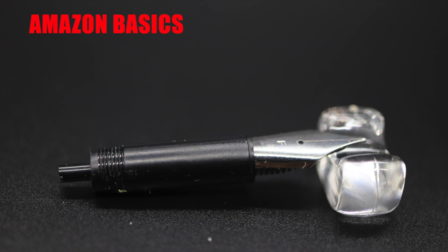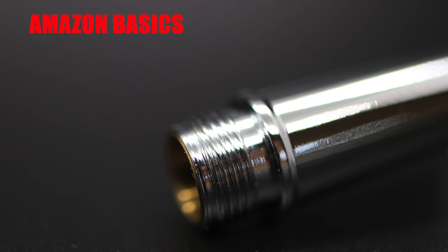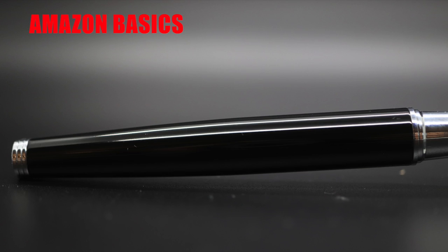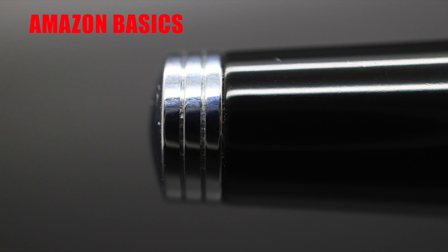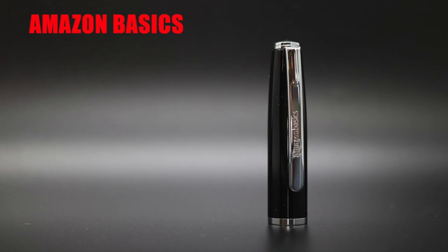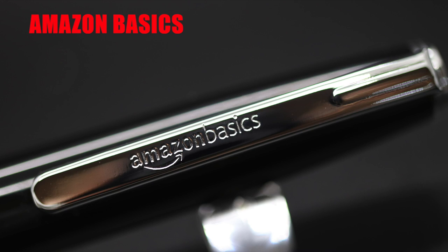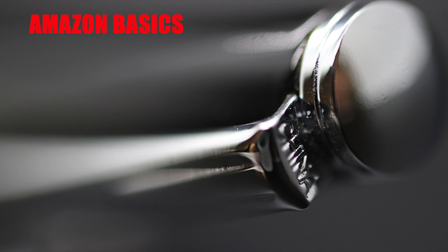The nib and feed are friction fit into an unscrewable nib unit housing. The nib unit screws into a thin, tapered metal section that's as slippery as prison soap and has a rim at the front end and a slight step design at the back end. The section threads are unified with the section and screw into the metal thread assembly of the barrel. The barrel is a lacquered metal barrel that tapers down to the end finial. The end finial has a slightly rounded, polished surface. The cap is the same lacquered metal design as the barrel and tapers to the finial, sharing the same design as the end finial. The clip is a tension fix clip with the Amazon Basics branding stamped in. The top of the clip has "China" stamped into it to remind you that the pen was made in China.